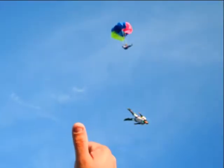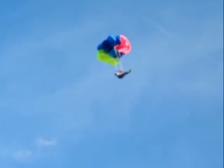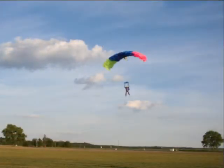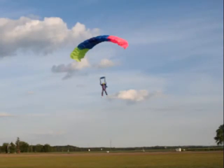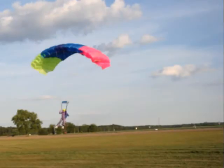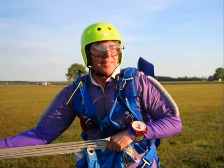She pulled her ripcord later so we didn't get tangled up with each other. And that's about 5,000 feet. You glide about five minutes to get to the ground. And after you're on the ground, you can watch the other skydivers landing.